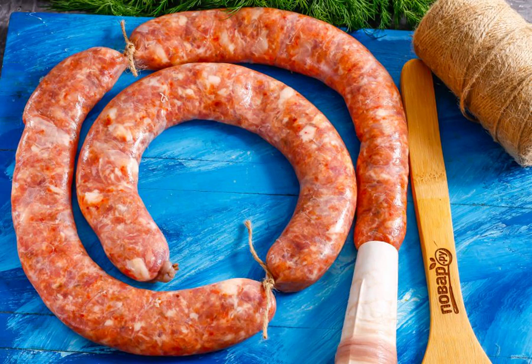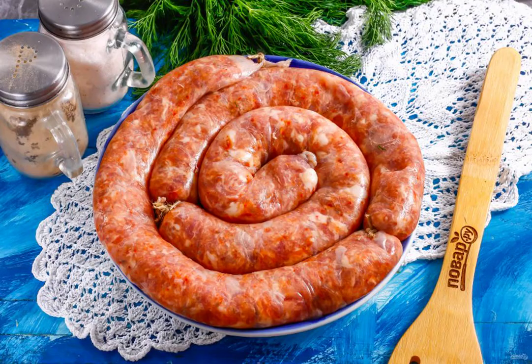Remember that you need to tie it not once but twice, dividing the products, so that the gut between them can be cut. Tie the end of the intestine with a thread or twine. Place the salsicha in the refrigerator for 6 hours so that the minced meat settles down.